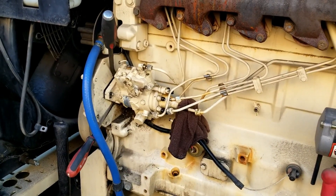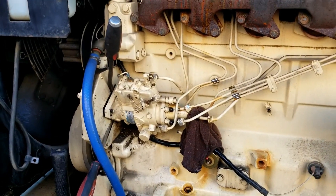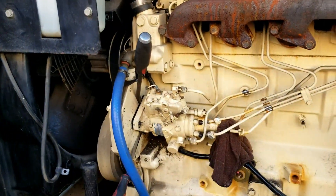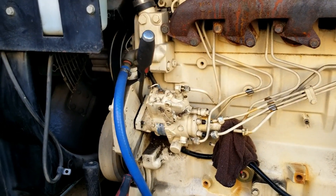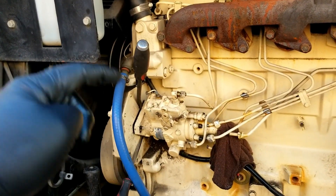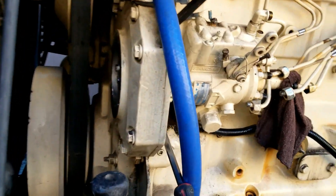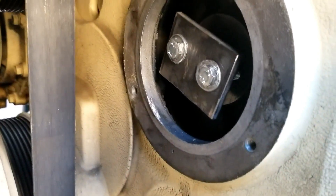Hey, remember this unit? The one with the hunting issue that wouldn't hold load? Well, finally back to pull the injector pump off it. Now I know you're already scrolling down to the comments going 'what a dumb SOB, trying to prime it off like that.' Check this out — made a little bracket to try to push off the shaft right there.